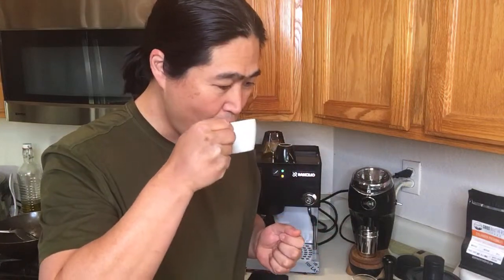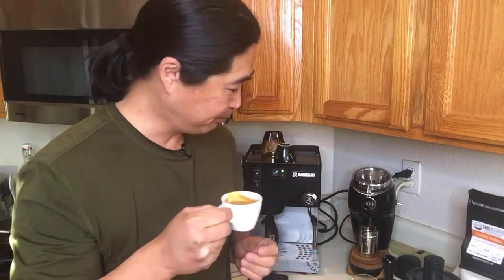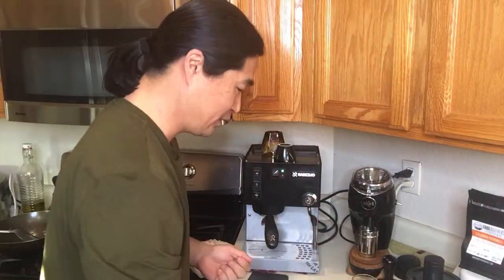Cheers. Okay, smells really good. Wow, it's really bright. I can even taste that cherry — even more so than the 1 to 2 ratio. Man, it's not bad. This is really good. If you haven't tried like a 1 to 2.5 ratio — 18 grams in, like 45 to 46 grams out — definitely worth trying. That's so far really good.